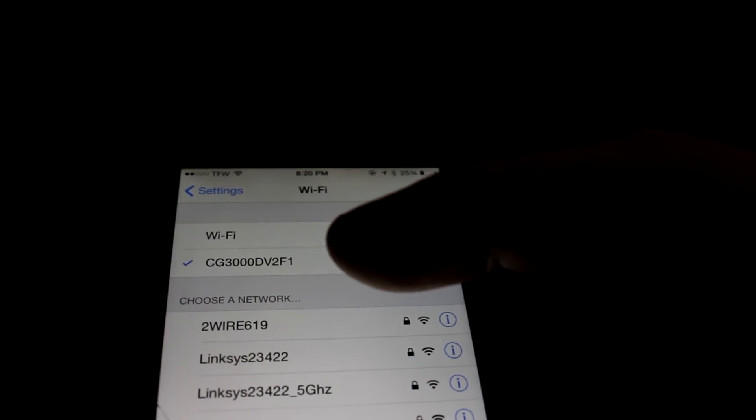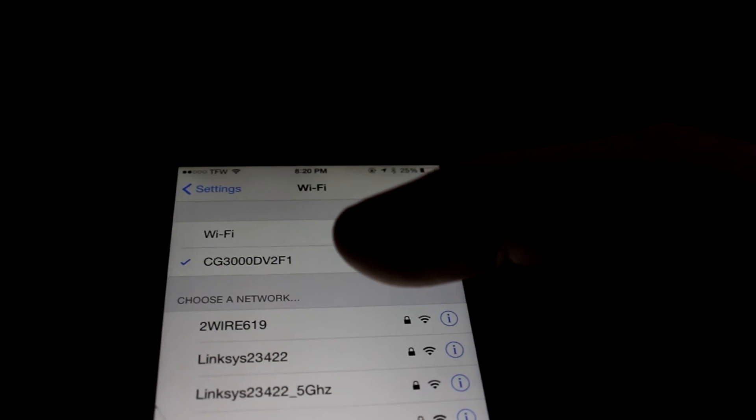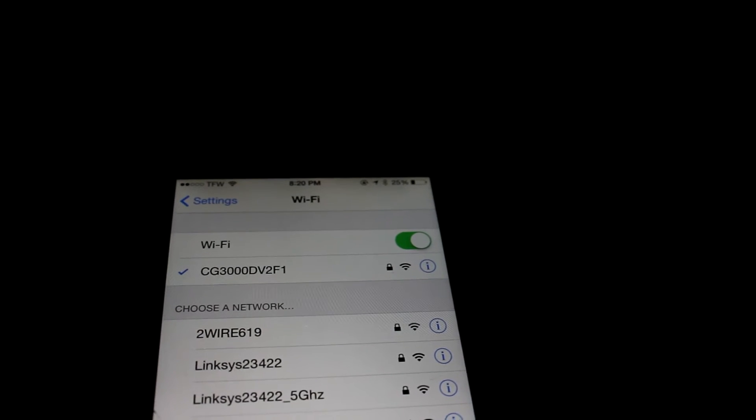Now using your Wi-Fi for the first time, my network came up as the long model number — CG3000DV2F1; yours might be slightly different. Hit that network and then for your password, look on the back of your cable modem router at that sticker. On the right side at the bottom you'll see Wi-Fi password. Mine was pretty long — make sure you input it exactly, respecting capital letters and numbers. After that, if you want to change the network name and password, I'll make a separate video on how to do that through the Netgear back-end system.